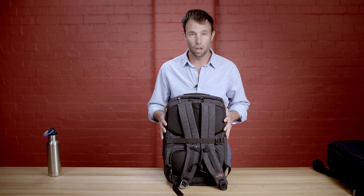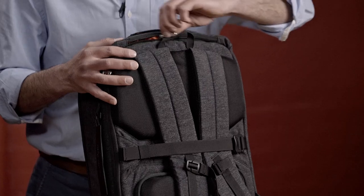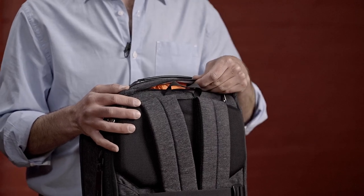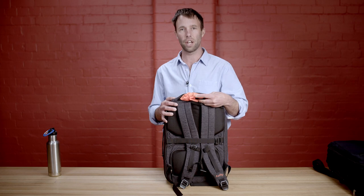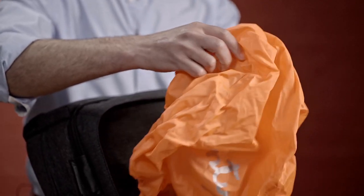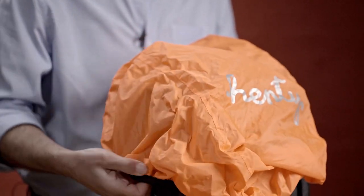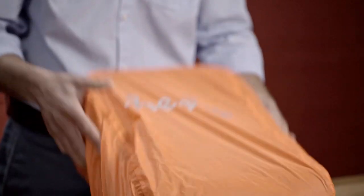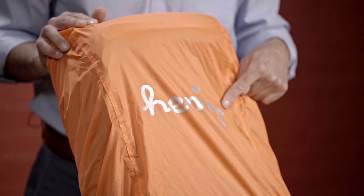On the back of the Travel Brief you can see we've got a quick access external pocket here — handy for snacks, sunglasses, or headphones. We've also put the rain jacket cover in this pocket. This has been designed to just slide over the bag with a reflective Henty logo.